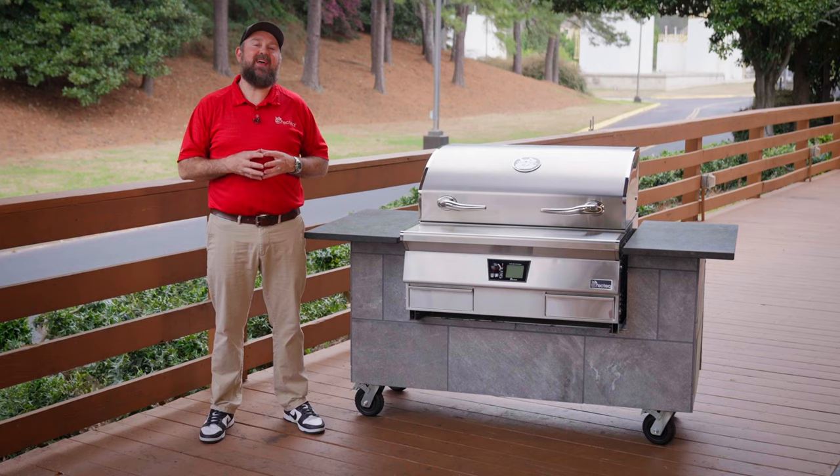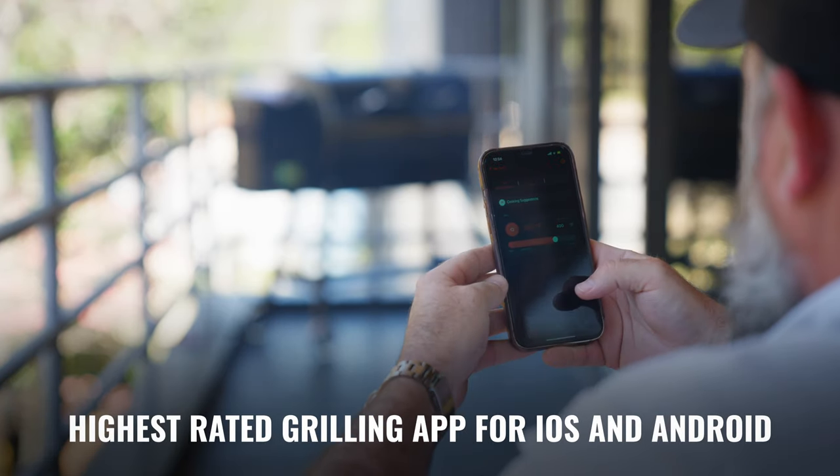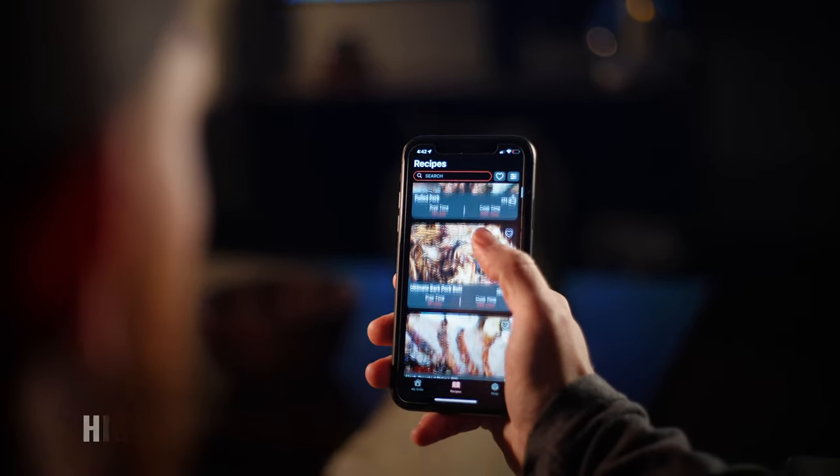Our dual-band Wi-Fi connectivity makes hooking up to the RecTec app an absolute breeze. The RecTec app is the number one rated grilling app on the Google Play or Apple App Store.